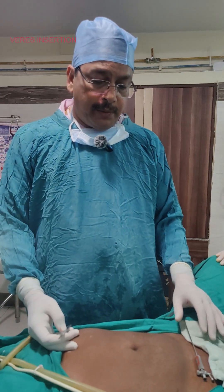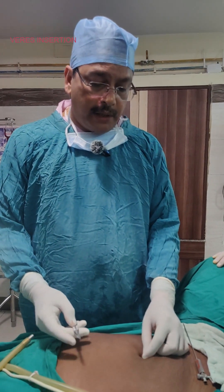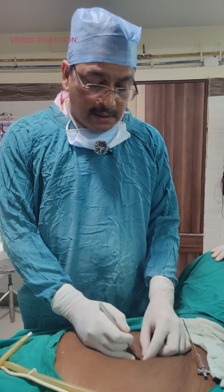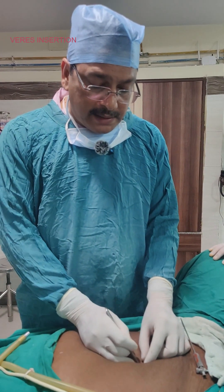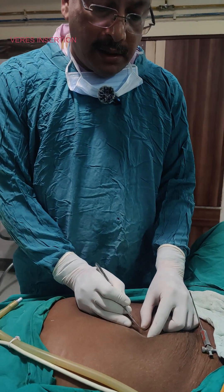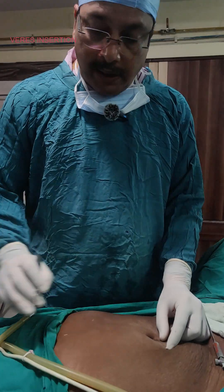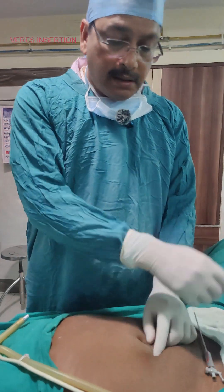For diagnostic laparoscopy, we prefer to enter at the inferior crease of the umbilicus, because this is the point where the vitello-intestinal duct has obliterated and we will not find much of the muscles or the epigastric artery.